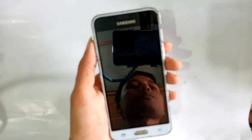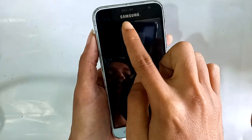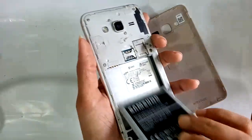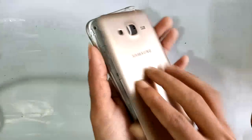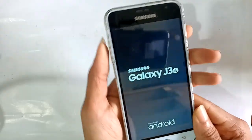Welcome guys. Today I'll show you how to check the Samsung Galaxy J3. The phone model is Samsung Galaxy J3. Open the battery and the model is Samsung SM-J328. First, I will turn on this phone.